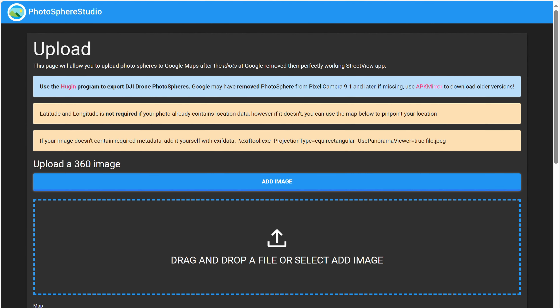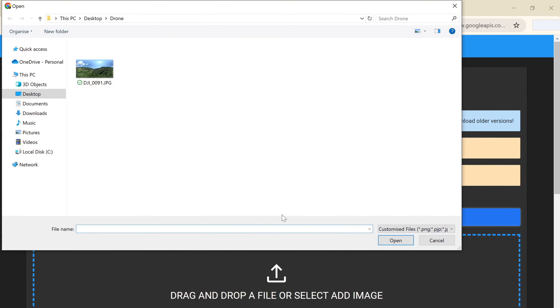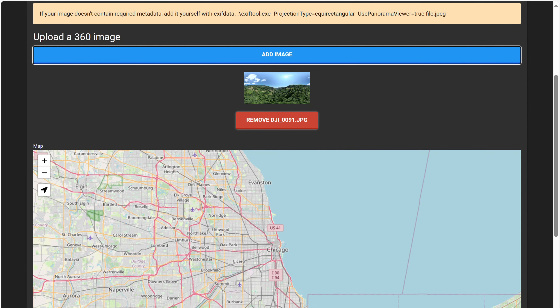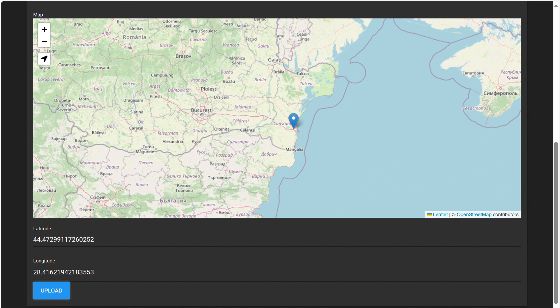Once you're signed in, you will come to an upload page. Press on add image and select the photosphere you want to upload to Google Maps. If you took the photosphere with a DJI drone, it should already have the location stored in the photo, but if your sphere doesn't contain the location in its metadata, then you can pinpoint the exact location where it was taken on the map below.